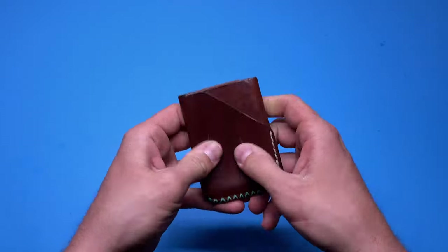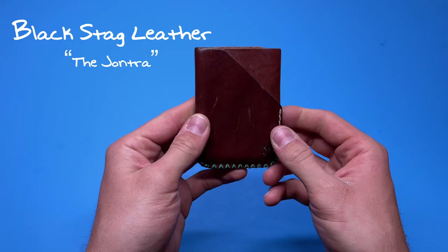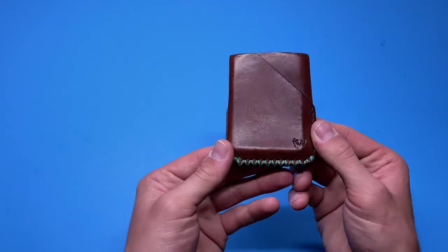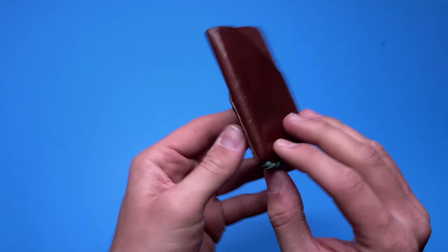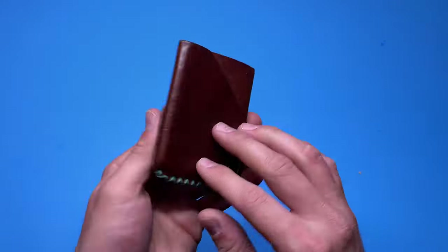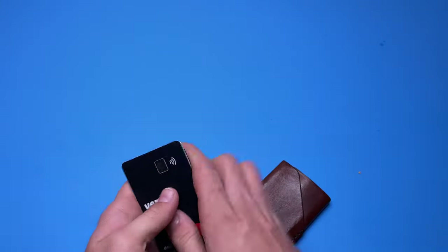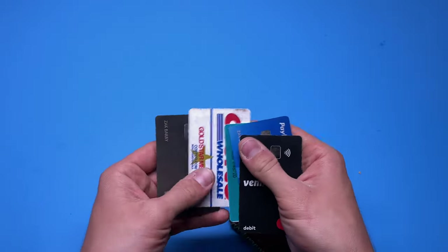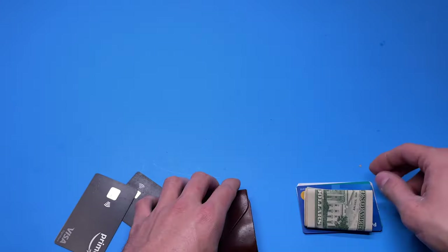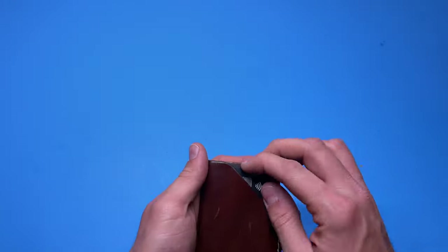Next up we have a wallet from a creator I found on Instagram — his name is Black Stag Leather, that's his logo there with the stag. Very cool design: it's got stitching on the bottom and partially on the side — a dual-tone stitching with mint green and black leather. Let's put some cards in. Here's how I personally use it: the cash goes in the middle with cards I don't frequently use. So let's say these three are less-used — those go inside with the cash — and the two I use most go on the outside.